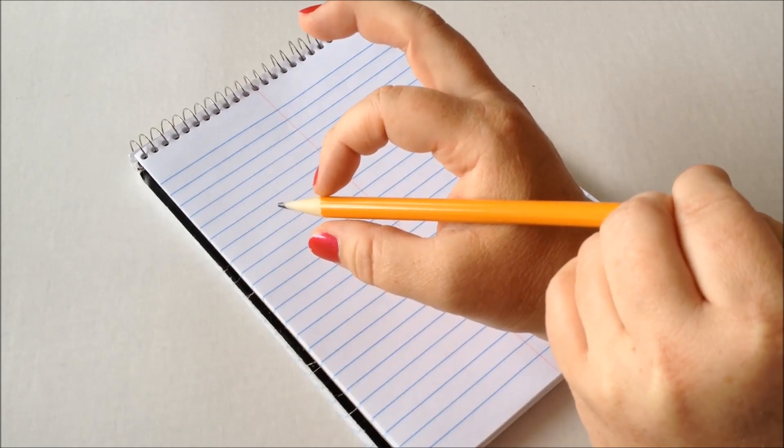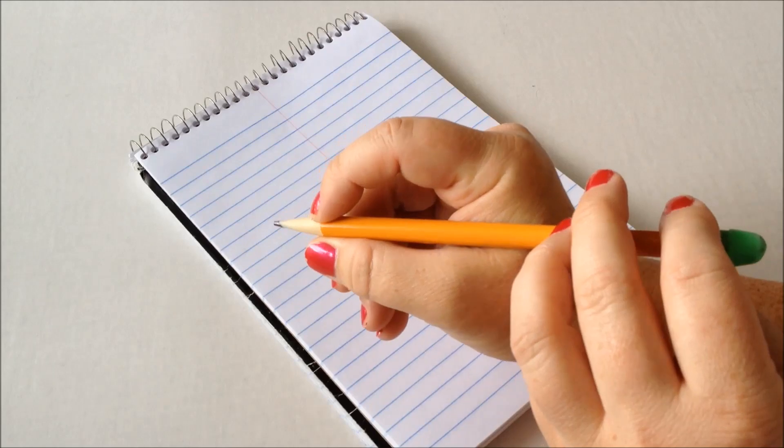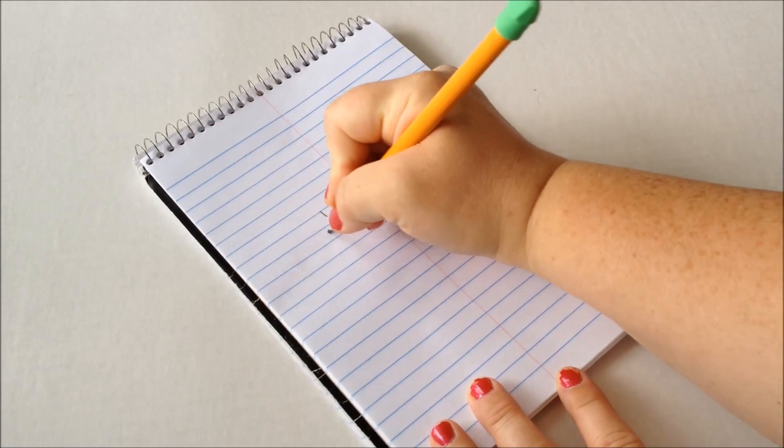Tell them to pinch and then curl those other fingers underneath, and now they're ready to write.